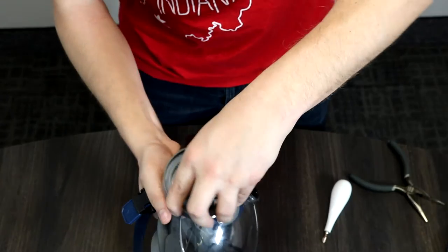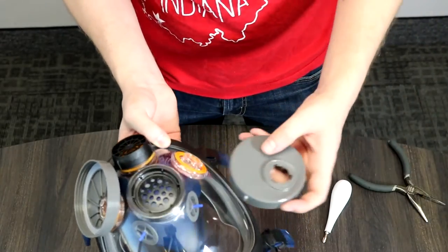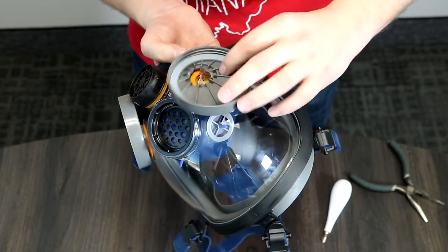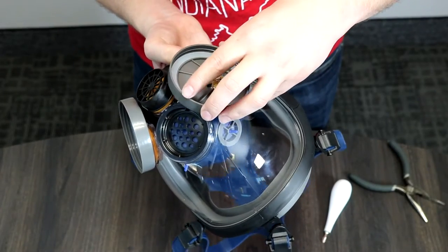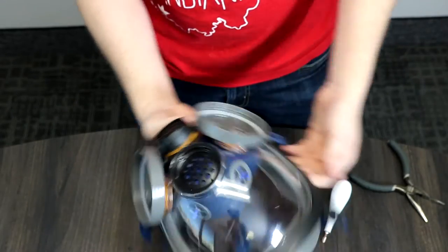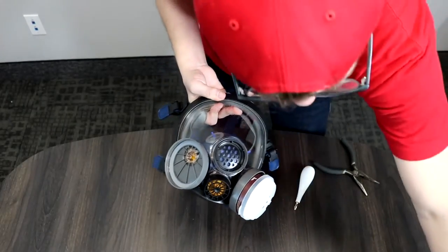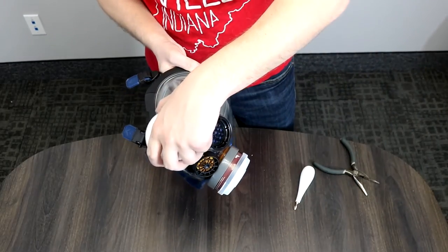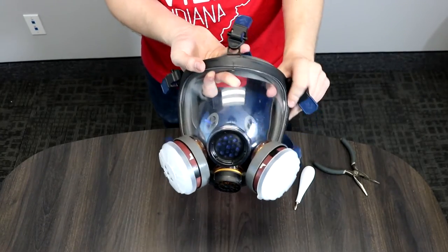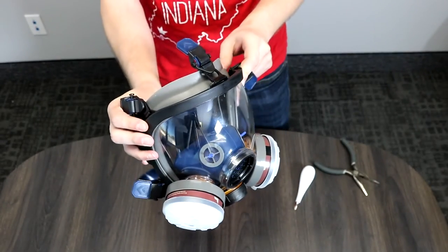If this were the PD101 full face respirator mask, we would just be putting the vana-style filter cartridges straight onto the mask. But because this is the PD100, we have to put the PA1 filter adapter on. For the PA1 threaded filter, there's no specific way to start — just put it in and start threading it until you have a nice snug fit. And that is how you put back together a PD100 full face respirator.